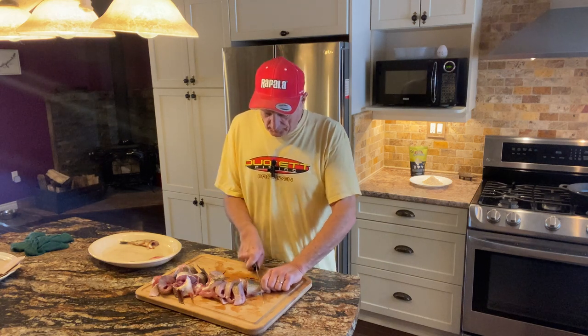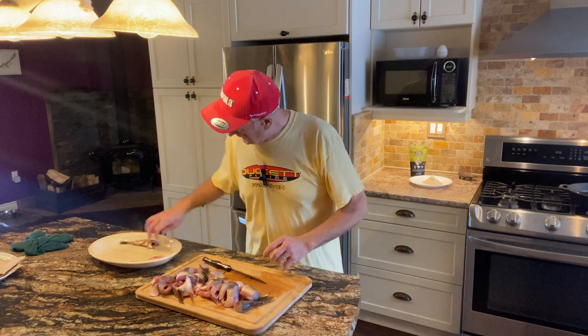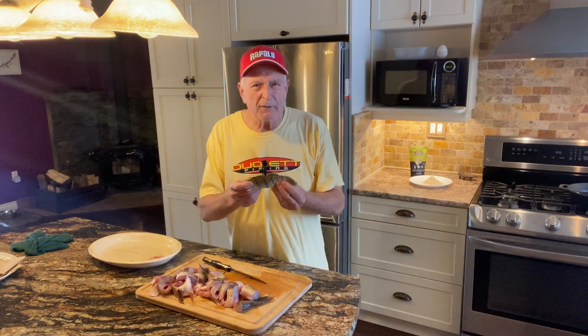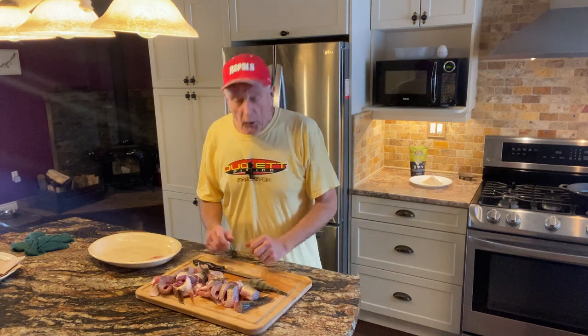So this is the last piece. There are the two walleyes and there's my perch, ready to go. I know it seems small, but it's going to be fine for eating — there's going to be lots of meat there. Let's get these fish coated and in the frying pan.